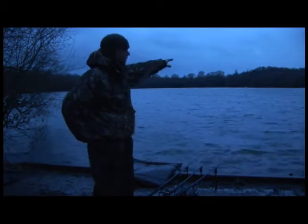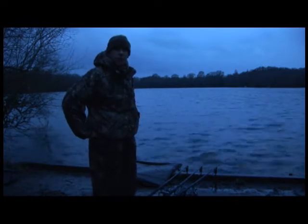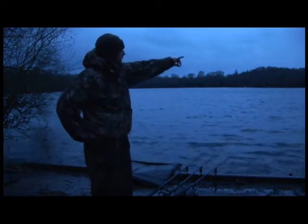Here we are back at Sandhurst once again. It's late February, the 26th of February today. It's been a pretty grim winter — the lake's frozen up for considerable lengths of time. We had the opportunity a couple of weeks ago, coming here probably two days after it defrosted, casting the mag bags close in to the right in a deep channel, and at two in the morning had a nice 24-pound mirror.